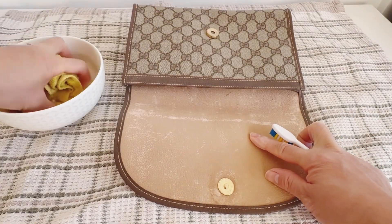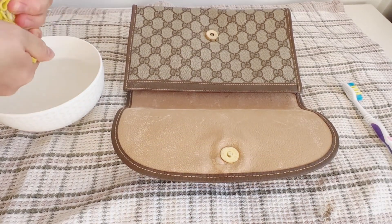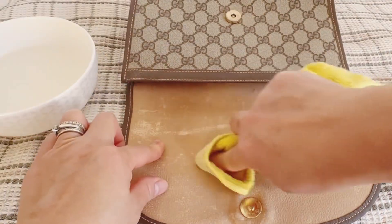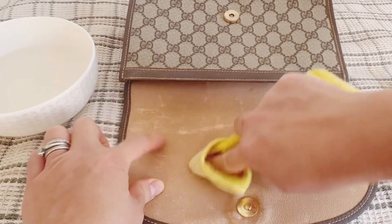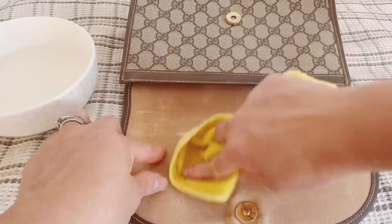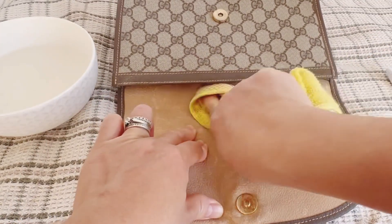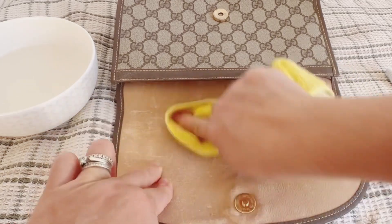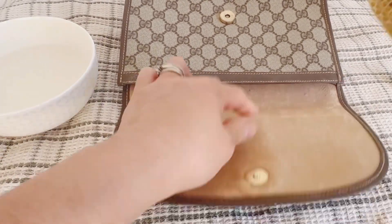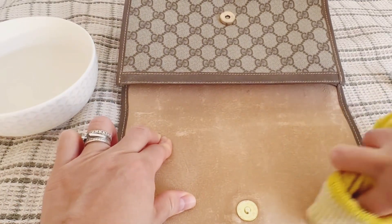First you have to wet the rag — you need the rag and water, then squeeze out the excess water and rub it gently. See guys, it's so dirty. I didn't use gloves — you can use gloves if you want — and I didn't even use a brush because it's wet so it's not sending dust flying.